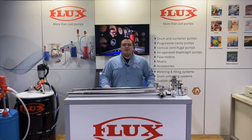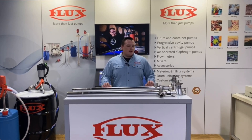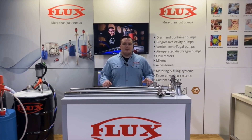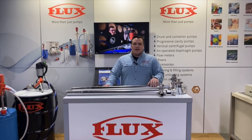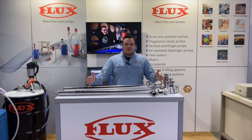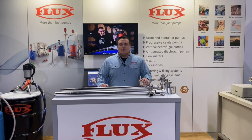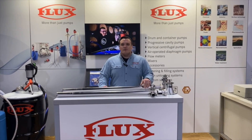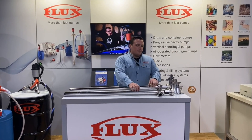Hello, my name is Anthony Perry, product specialist here at Flux Pumps USA. Today we're going to be introducing the new Visco Power pump line, which is the positive displacement pump that is going to be replacing the F550. We're going to take a look at the complete pump assemblies and then break them down to look at the individual components and call out some of the improvements that have been made with the new design.